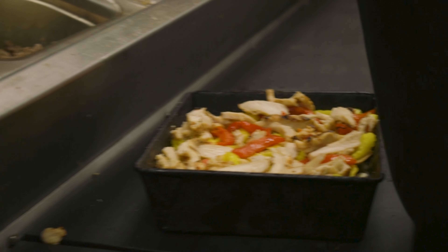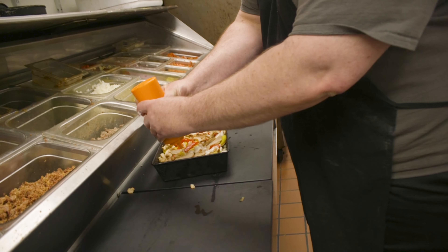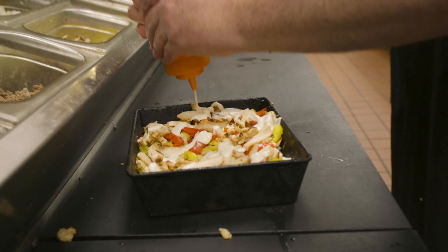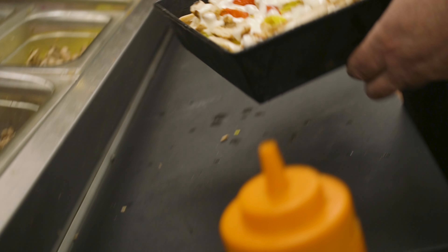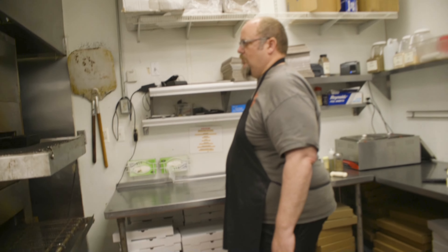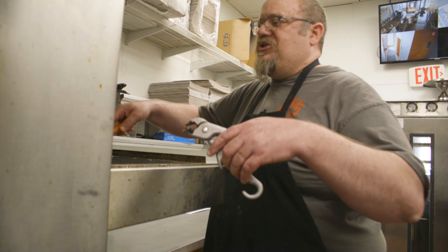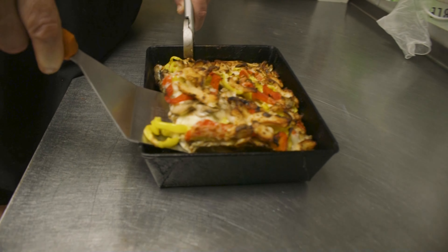It starts with caramelized onions, which we cook in house a few times a week — all Vidalia onions that we cook down, just a great flavor. And then mushrooms, banana peppers, roasted red peppers, and this is our garlic chicken.